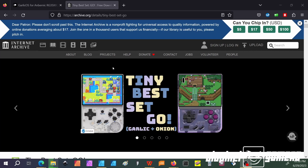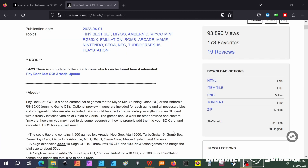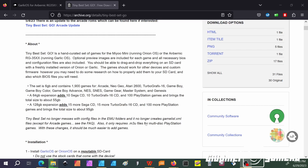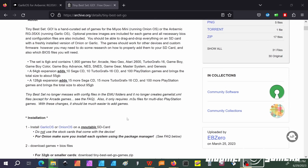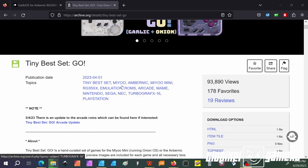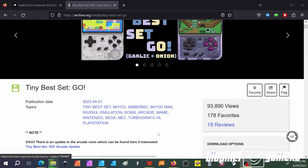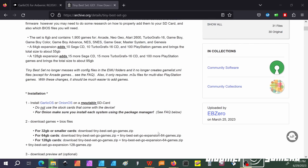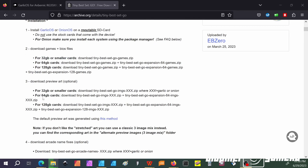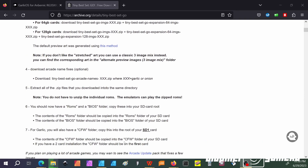The next site I want to talk about is Tiny Best Set Go — Garlic Plus Onion. What this is, is files that would improve your new installation of Garlic or Onion OS. In this case, we're doing Garlic. What you're going to do is download the necessary files from here. This will allow you to get cores and a few games for your fresh install. The installation directions are right there on screen, but I'll go through the demonstration as we proceed.